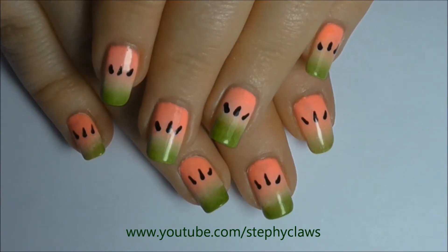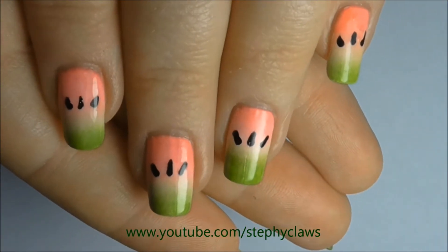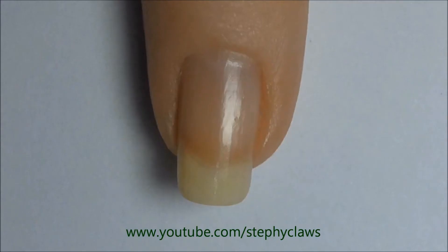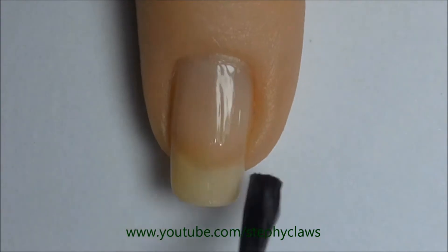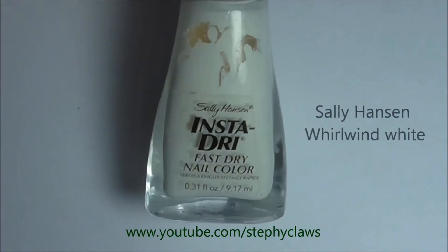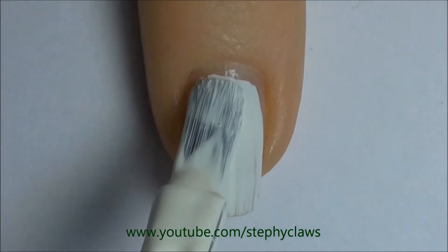Here's my recreation — let's get started. First I applied a base coat to all of my nails. Once that was dry, I applied one coat of a white nail polish.